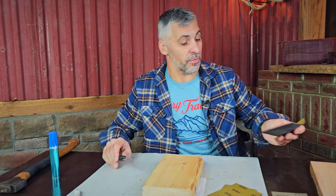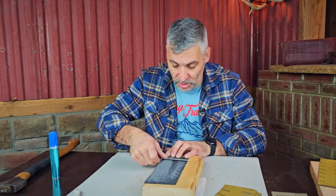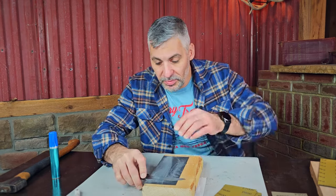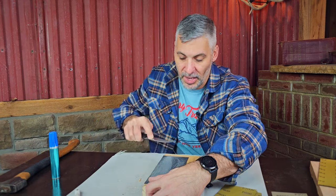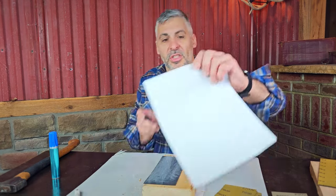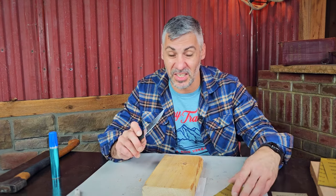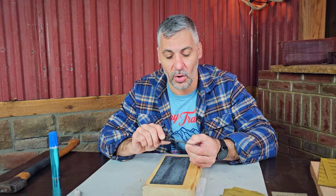400 grit goes aside, 600 grit comes on board — same thing we just did. Pass, pass, pass. Truth be told, at this grit I could make this knife usable in the amount of passes we've just done. Just in that little bit, we've already made it that much sharper. 600 grit done. Now, I'm only doing a few passes because this knife isn't trashed — I might need to do more depending on what I've got going on.